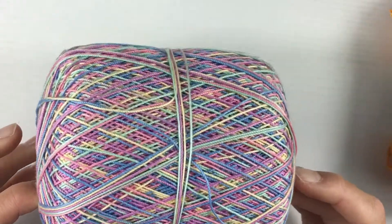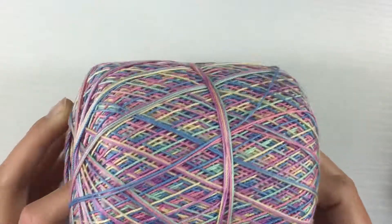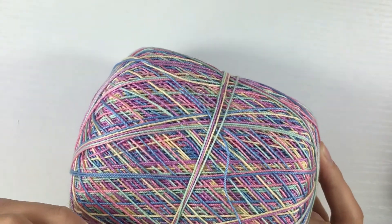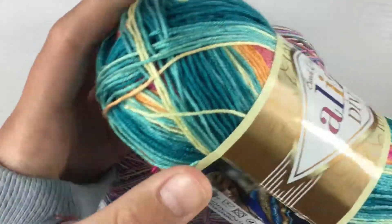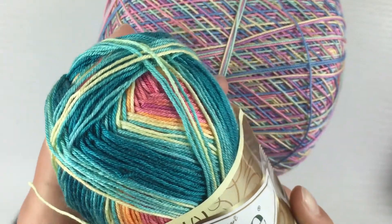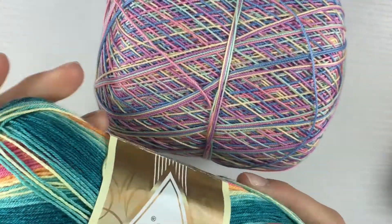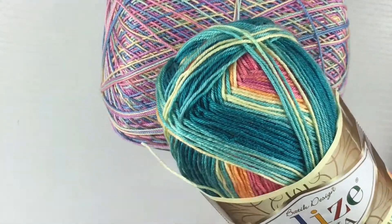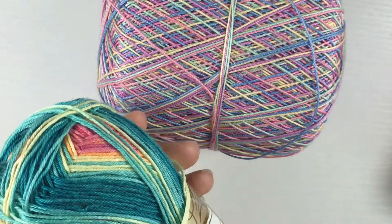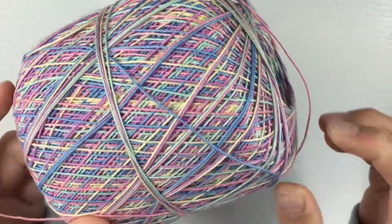The next brand is Aunt Lydia's. I've only used it once — it's colorful but not nearly as vibrant as the Alize thread. It's pretty nice to work with because the color switching is smooth and happens quickly, which is good for knotting bracelets. In contrast, the Diva yarn changes color very slowly, which is not ideal for bracelets but is great for knitting socks, scarves, or beanies. For bracelets, I wouldn't recommend Diva if you're bothered by slow color switching.